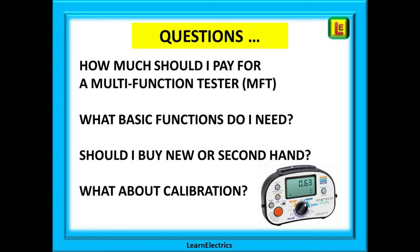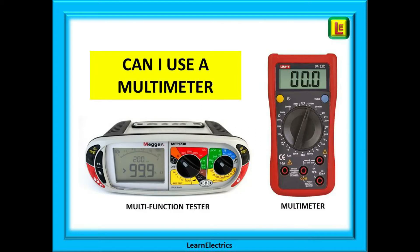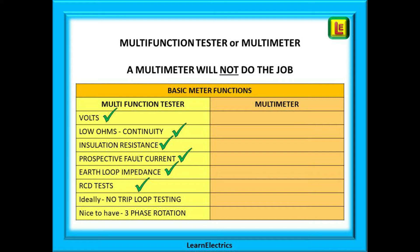Typical questions are: how much should I pay for a multifunction tester, what basic functions do I need, should I buy new or second-hand, what about calibration, and one of the most often asked — can I use a multimeter? The simple answer is no. A multimeter will simply not have all the functions needed to properly test an electrical installation.